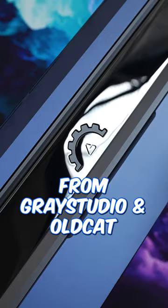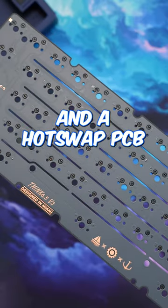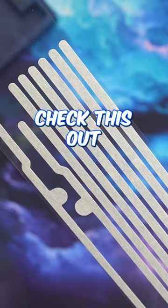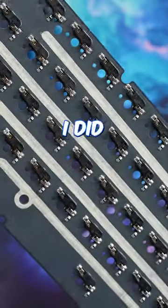This is the upcoming Think V3 from Gray Studio and Old Cat. I went with the FR4 plate and a hot swap PCB that does have flex cuts. Check this out — custom cut masking tape so you can cover the flex cuts exactly, which of course I did.